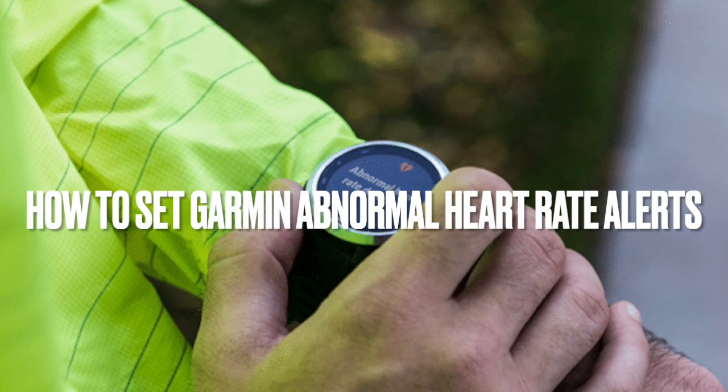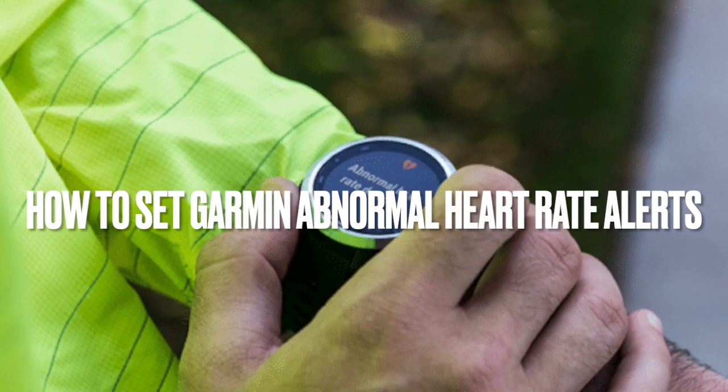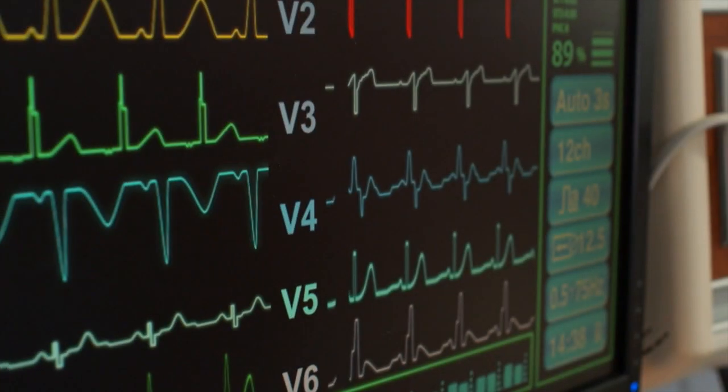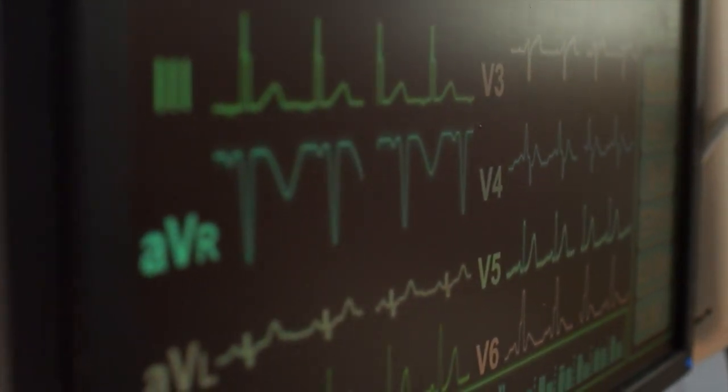Garmin has a feature on a selection of its wearables that could potentially save your life. In this video, I explain how to enable Garmin Abnormal Heart Rate Alerts. This allows you to be notified if your heart rate exceeds specified values while you are at rest.